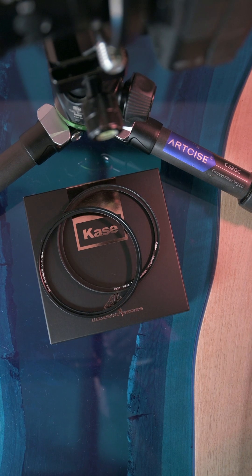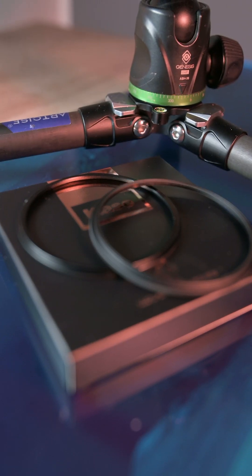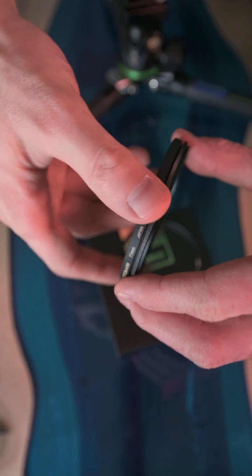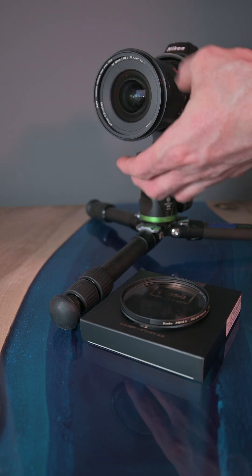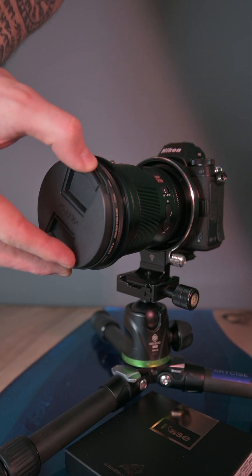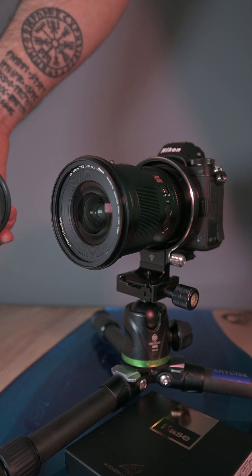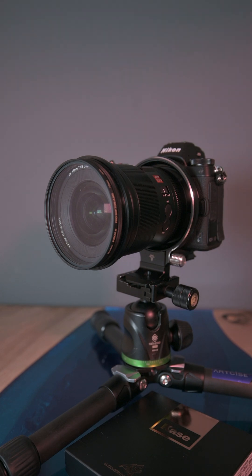The second solution is the Case Magnetic Adapter Ring Kit, and this one basically solves all the issues. With this system you attach one ring to the filter and the second ring to the lens. To make things even easier, I recommend using a lens cap for putting the filter on the lens and for removing it.